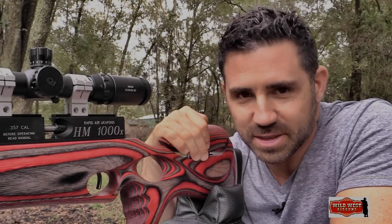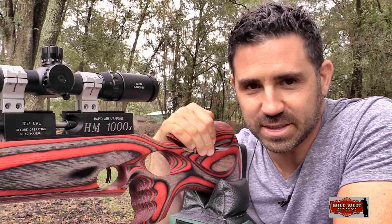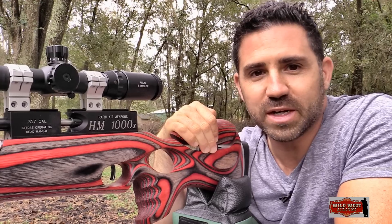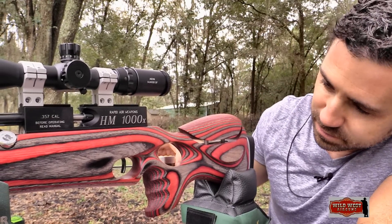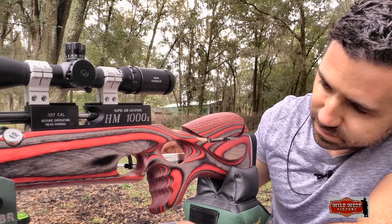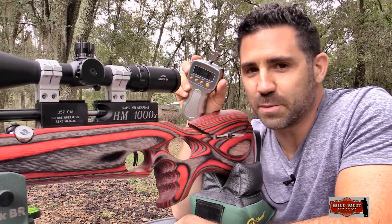The Ross trigger has been a gem since the get-go. The first stage is silky smooth and stops abruptly up against the second. It lets off with all the predictability and precision you'd expect from a rifle like this. 8.4 ounces — the proof's in the pudding.